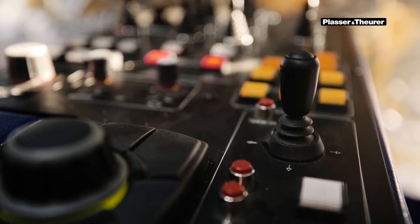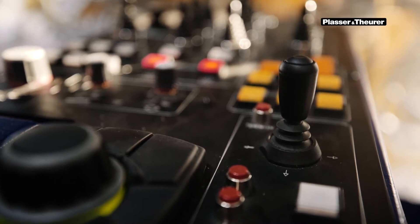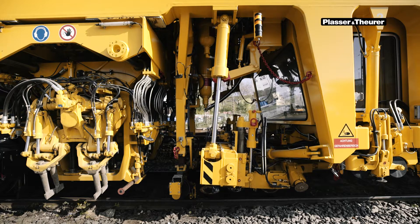The lifting and lining unit can be re-railed by operating the additional key with the intermediate switch on the left and right armrest. For this, the key must be pressed slightly to the front.